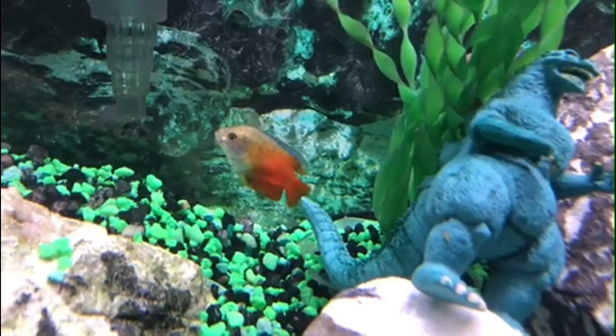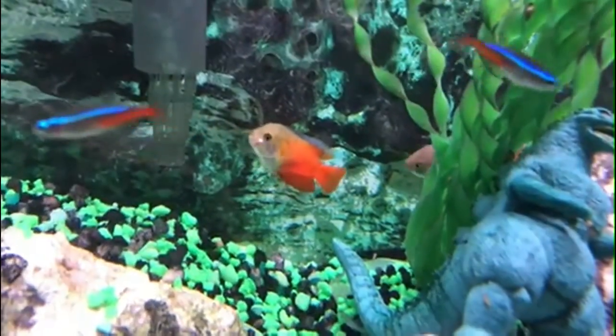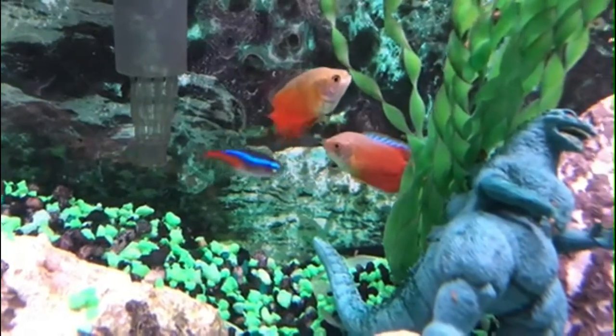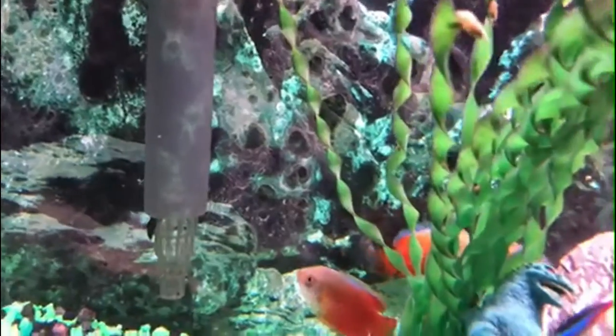Gouramis are omnivorous in nature, feeding on small invertebrates and algae. A good food for them would be good quality dry foods, such as flakes or pellets, which are a good staple food, along with supplemental frozen foods such as bloodworms.